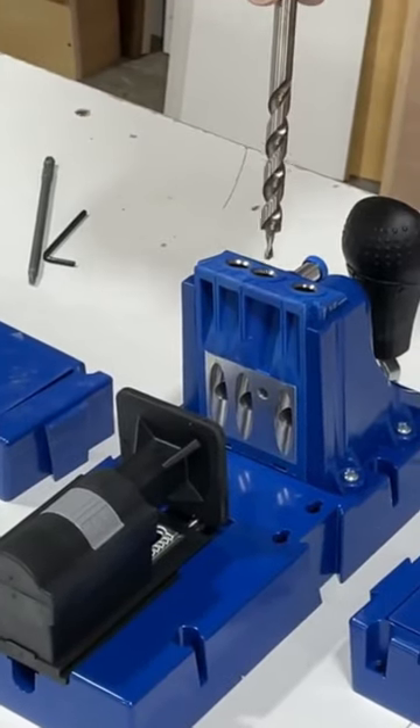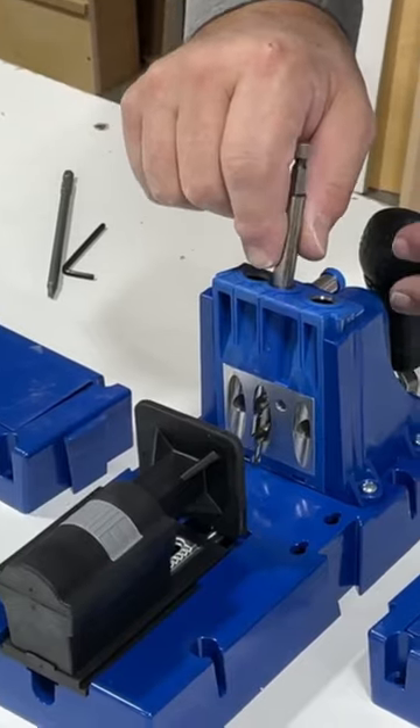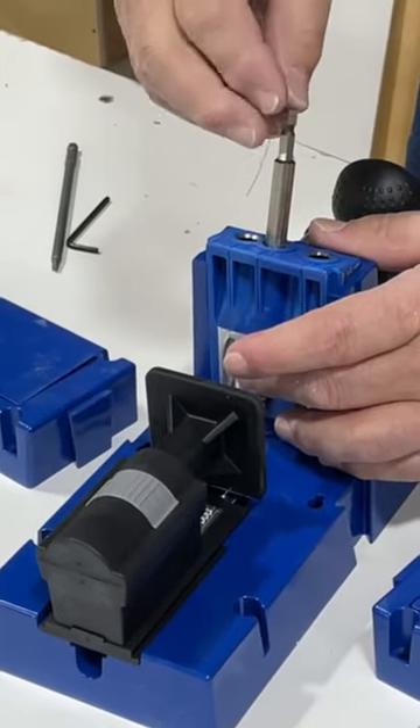First thing you need to do is set up the depth that you want to be drilling. I always like to put my drill bit in and then back it off about an eighth of an inch, and hold it.